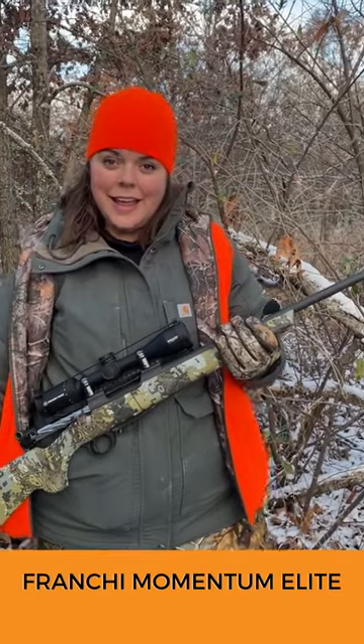I'm shooting a Franke Momentum Elite chambered in .308 Win, and based on practice and today's shot of this great buck, we know it'll go out to 400 yards.